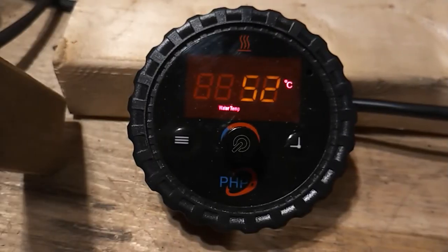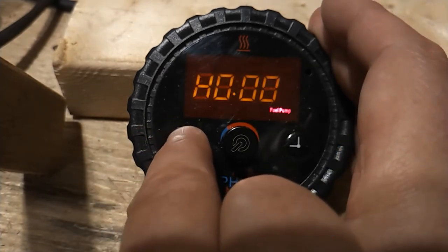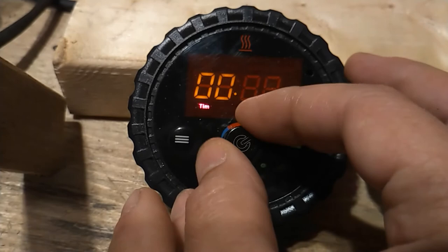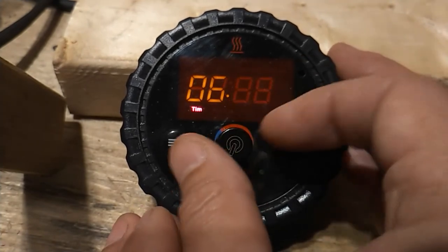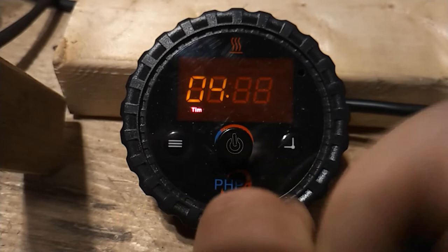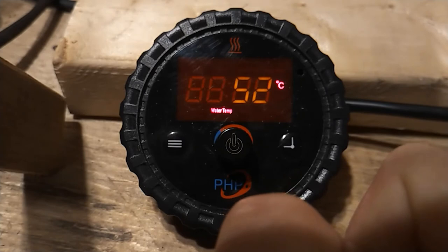Timed shutdown. The timed shutdown function controls how long the heater will continue to run when turned on manually. The default setting is 2 hours. However, we can change that by using the operating status button to access the timed shutdown function. Once accessed, we can adjust this by turning the selector knob anywhere from 15 minutes up to 7 hours, in 15-minute intervals. Once the desired time is set, we simply press the selector button and the time is saved. This time will be retained for future startups.